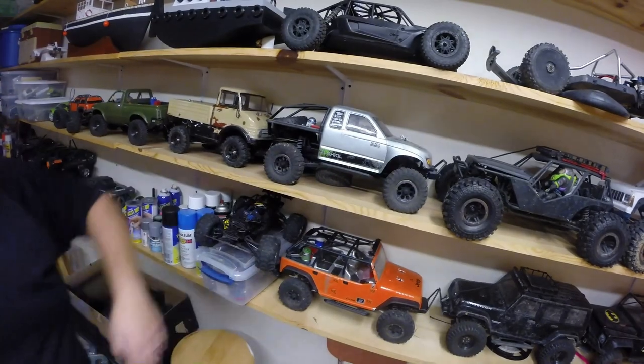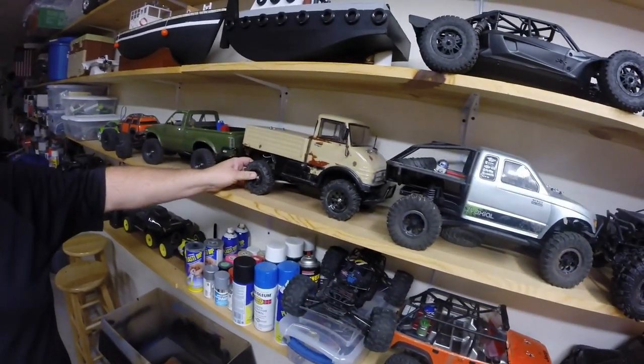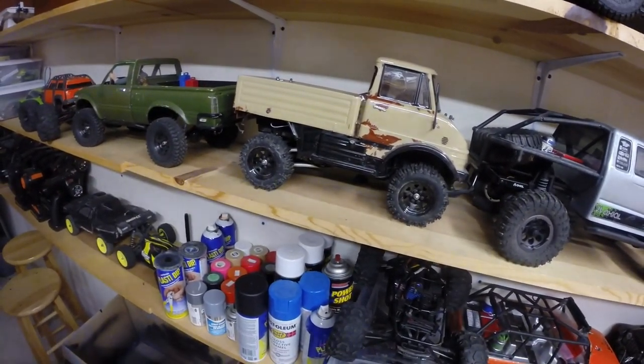Another SCX-10. This is a Tamiya Unimog — it has the RC four-wheel drive bead locks on there.